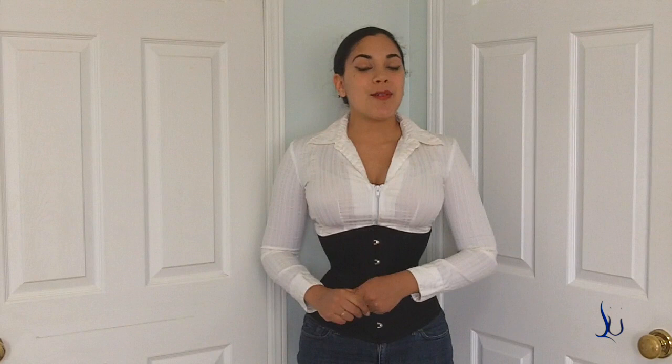Hi everybody, today I'm going to be reviewing the standard size cincher from the Dark Garden signature collection.